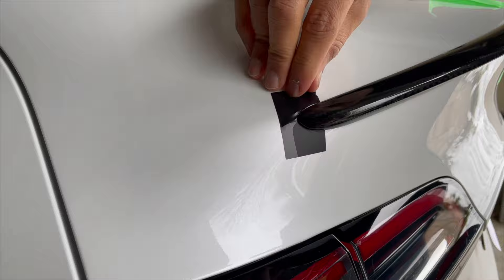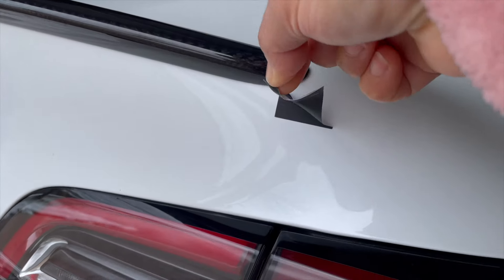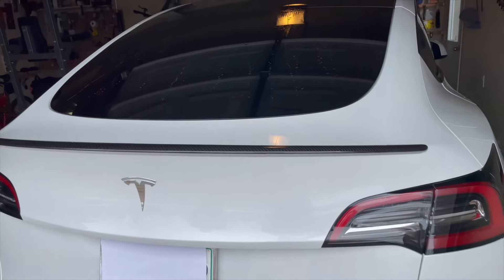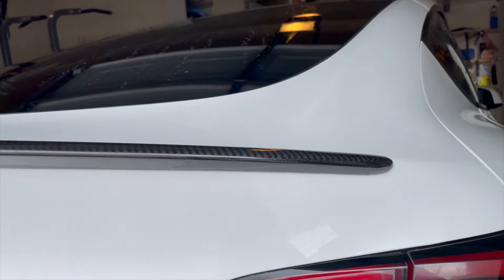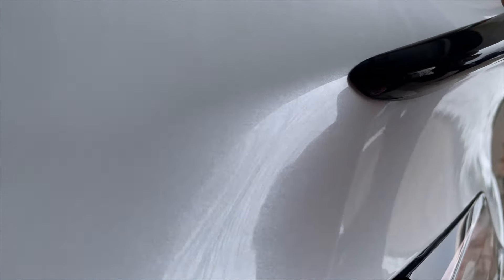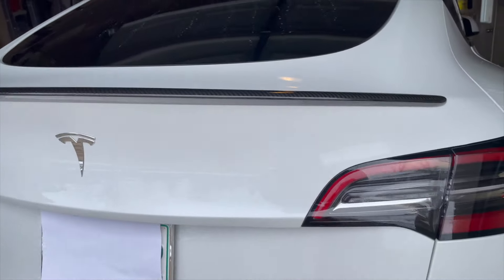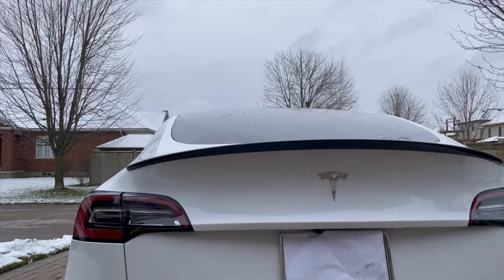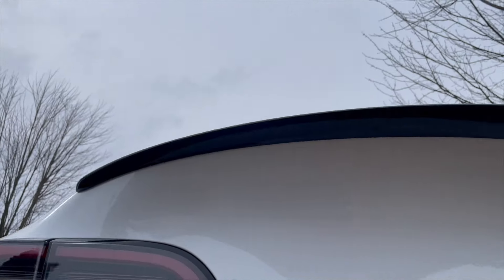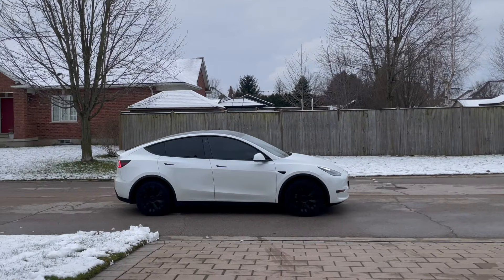Don't forget to remove the markers. Look at this — so stunning and sleek! This has given an instant enhancement to my Tesla. Undoubtedly, this is one of the best upgrades I've given to my Tesla Model Y.